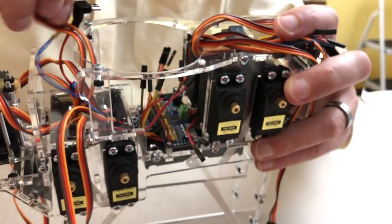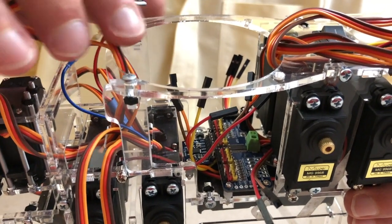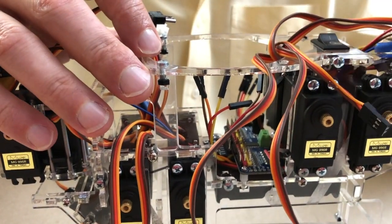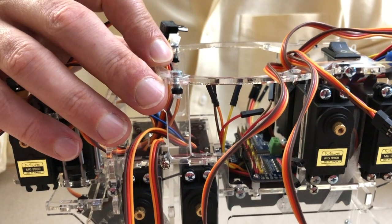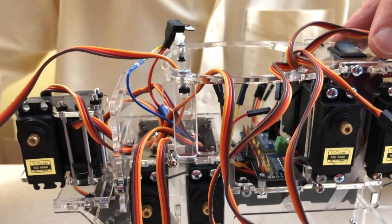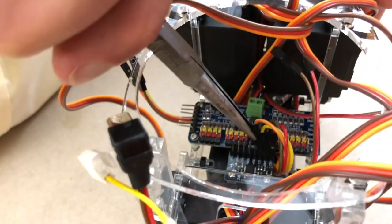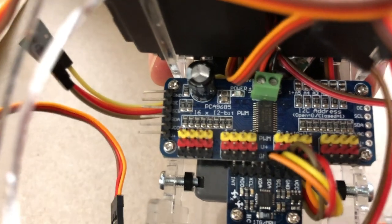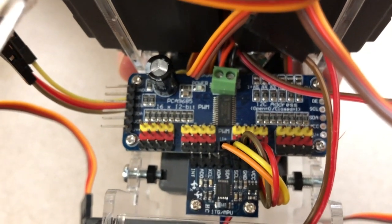We are connecting these four wires here — this is our I2C bus. The red wire is 5 volts, the brown wire is ground, and we just have to decide what the yellow wire is and what the orange wire is. For our robot, the orange wire is the SDA line and the yellow wire is the SCL line. SDA is the signal data line and SCL is the signal clock line. So: red goes to VCC which is 5 volts, brown goes to ground, SCL is yellow, and SDA is orange.